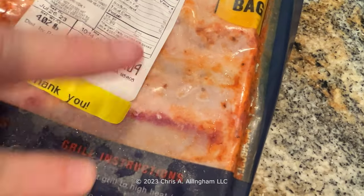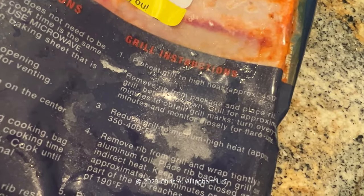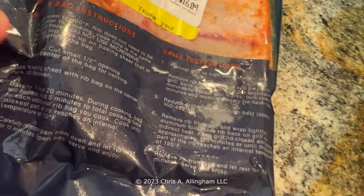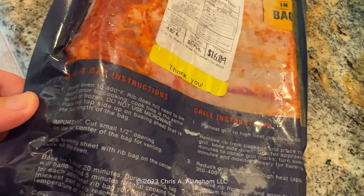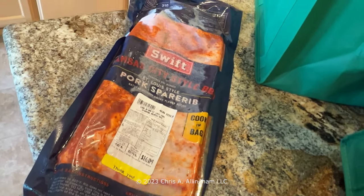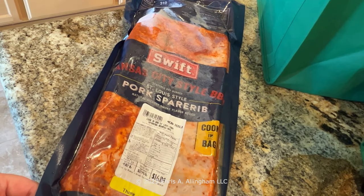So they can also be grilled - there are grilling instructions here - but I'm not going to bother with that because you have to remove the ribs from the bag to do that. The whole point of this is you cook them in the bag in the oven. That's a crazy notion to me and I can't imagine how they're going to be any good, but I am going to try and see.